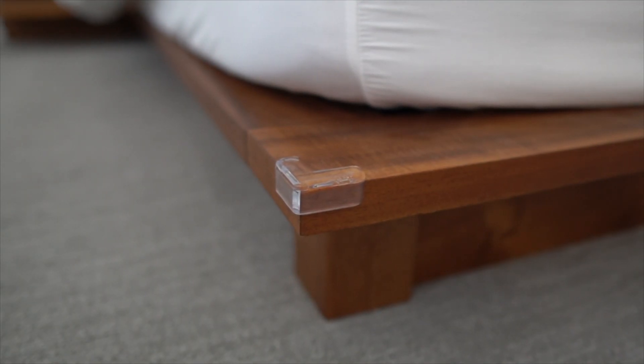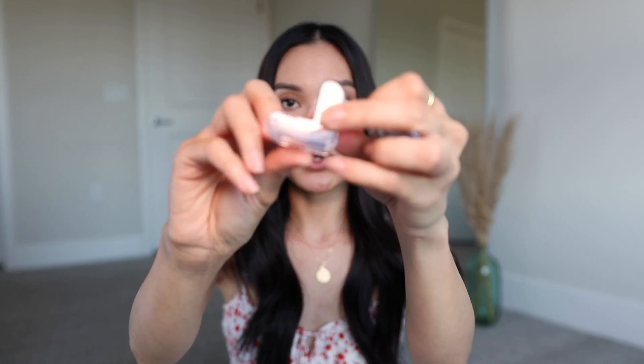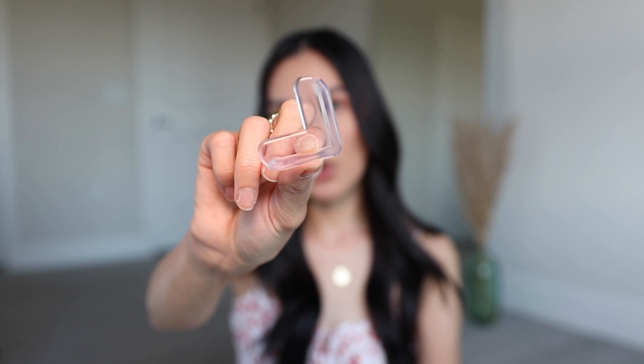Next are transparent plastic corner covers, typically meant to protect kids from running into sharp furniture. We bought these because our bed frame is low with sharp corners — we've run into them several times, left scars, and hurt our shins. After putting these on, running into them doesn't hurt nearly as bad. They came in a pack and you just attach them to anything sharp around your home — they protect both you and your furniture.